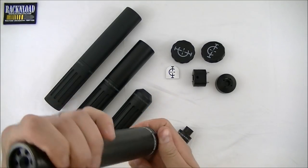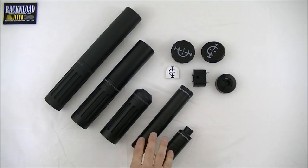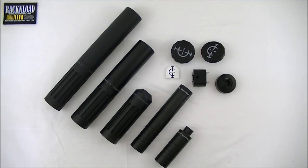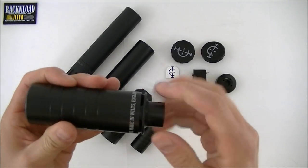So it's not caliber-specific, which makes it quite a good value for money, because it's £155. And if you've got the authorisation on your licence, you can switch it between rifles.